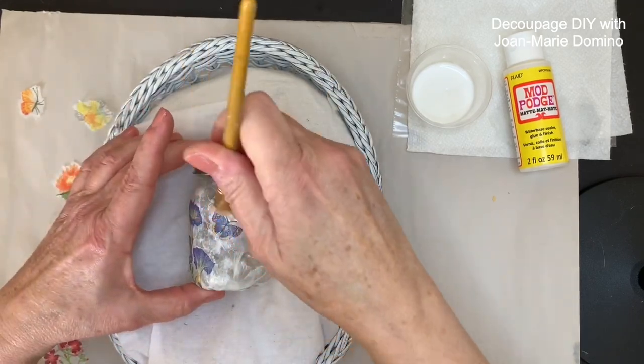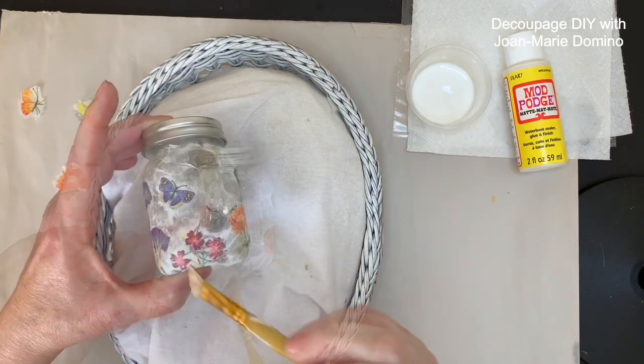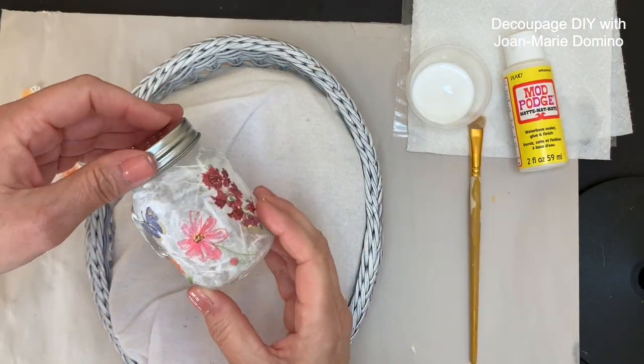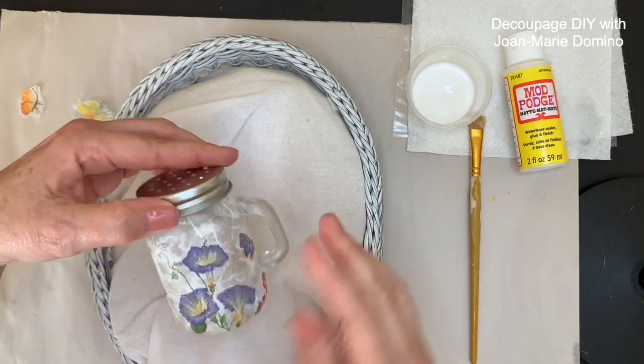I picked a floral for this particular shaker, but remember, it doesn't have to be a floral — you could even do something like this for Christmas and it's going to come out so pretty. I know I would love to get something like this as a gift.